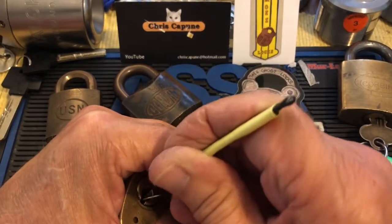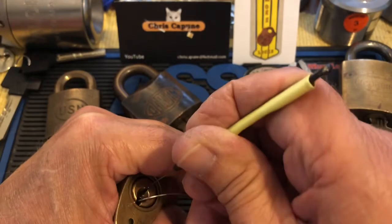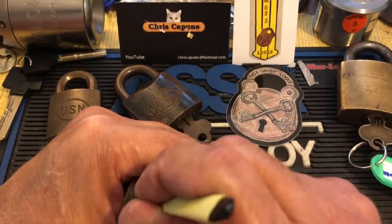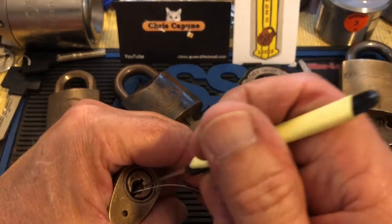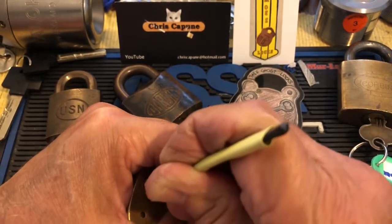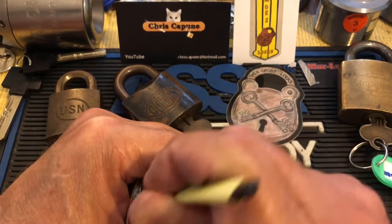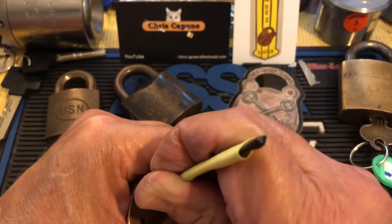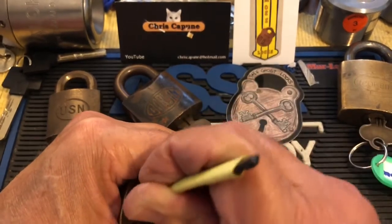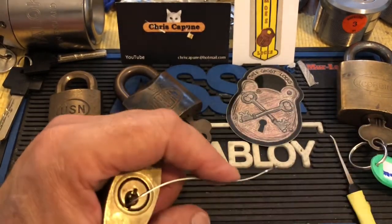I don't feel any compressed springs in there, I don't feel anything weird. When I do get sets, I set like these other Corbins, except that you just can't finish it up. I got a nice movement on the core there but minimal. At this point I would be used to finding the next pin, and the next one, and about that point I'd be in. Minimal setting — maybe two, optimistically three — but there's more than three pins in here.